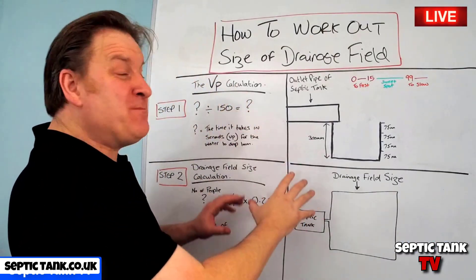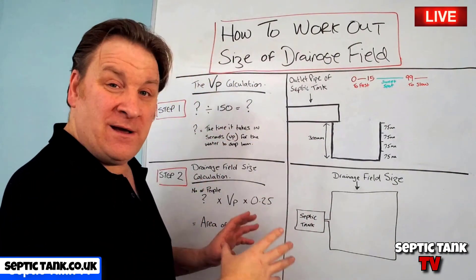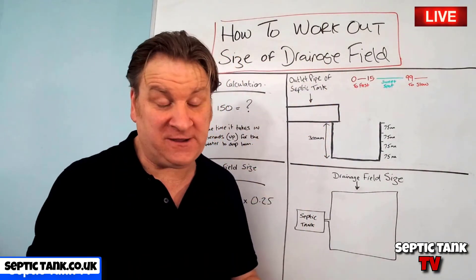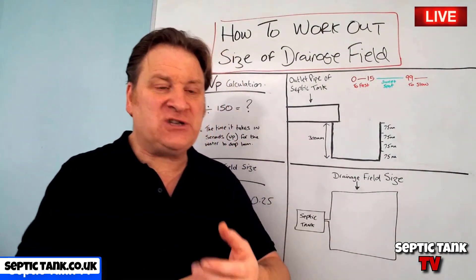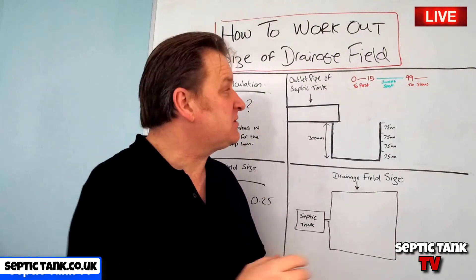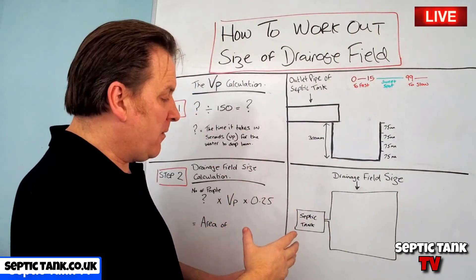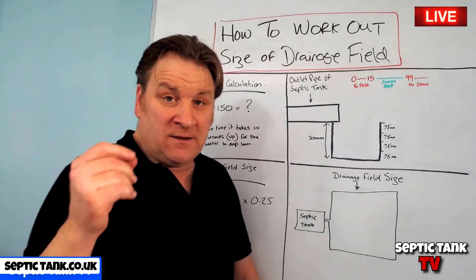It's a lot simpler and easier than it looks. This particular formula I'm about to show you is specifically designed for soakaways using a herringbone-type system made up of perforated pipes and gravel. If you're looking for the calculation to work out the size of a soakaway using septic tank soakaway crates, that's a completely different calculation which I'll show you another day. We're just sticking with the traditional soakaway method.